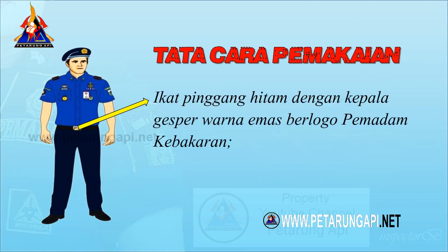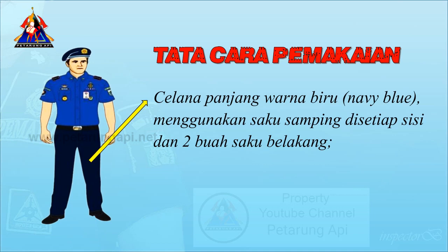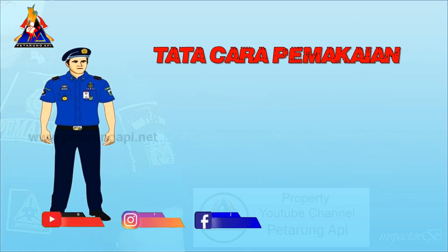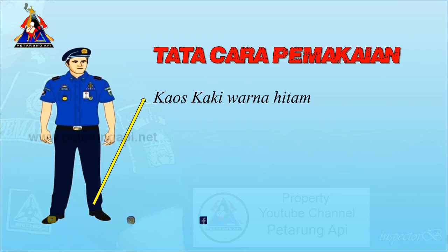Ikat pinggang hitam dengan kepala gesper warna emas berlogo pemadam kebakaran. Celana panjang warna biru, menggunakan saku samping di setiap sisi dan dua buah saku belakang. Sepatu pantofel warna hitam. Kaos kaki warna hitam.